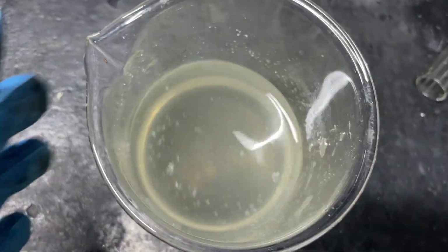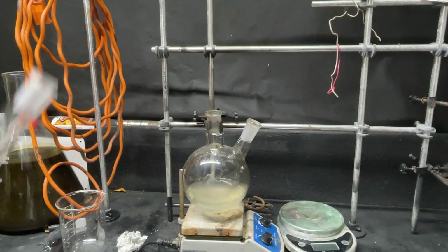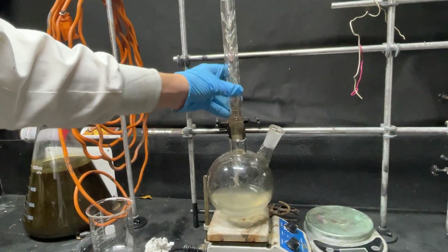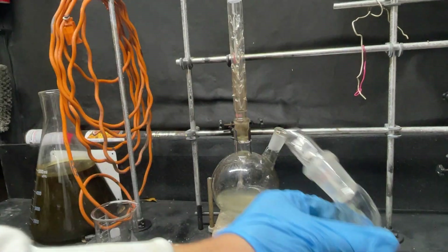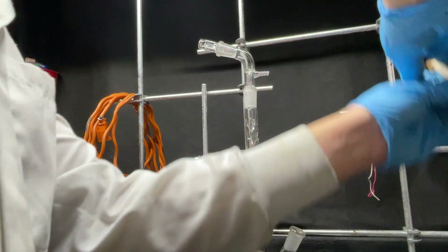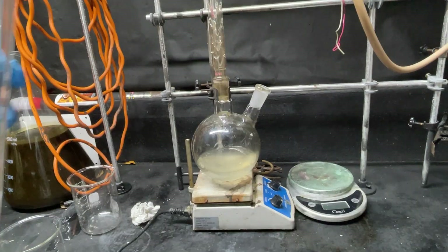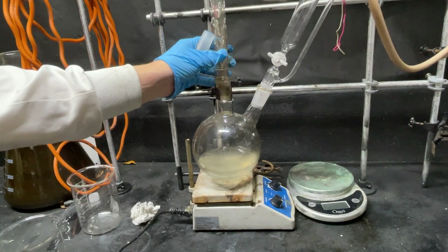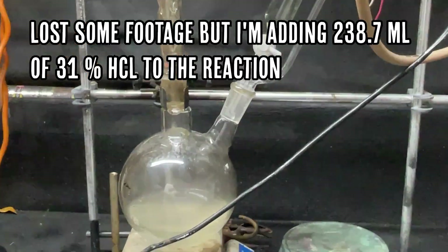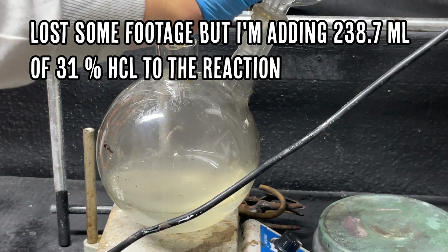Here's our filtrate — somehow a little wax still got through, but whatever. I'm adding it back, then placing a column on top, and on top of that my version of a vacuum adapter since mine broke — it lobbed itself out of a flask and hit the table. This is just in case any nasty fumes are produced. Last but not least, I'm adding a pressure-equalized addition funnel.